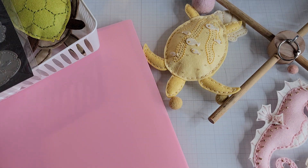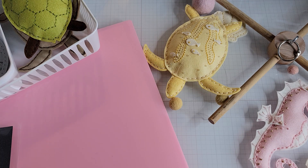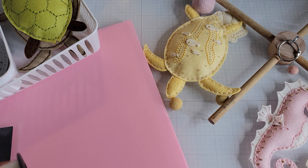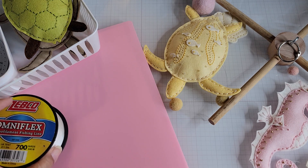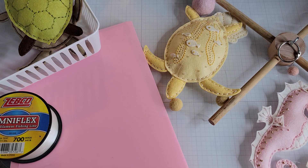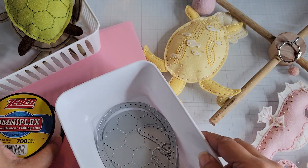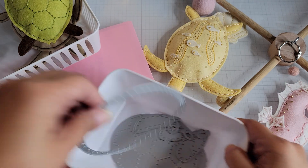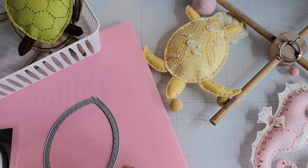Hey everyone, I'm back to share some projects. My new die from Papertrey Ink was released yesterday — Thursday, August 18th, today being the 19th, Friday. Here's the die — it's a sea turtle, in case you haven't guessed.